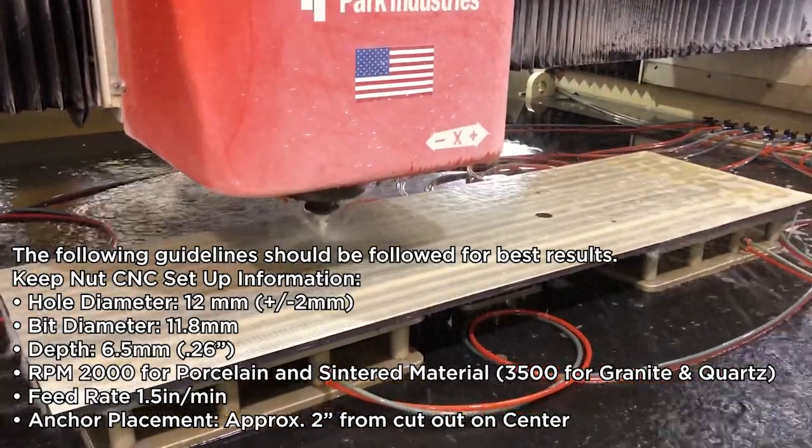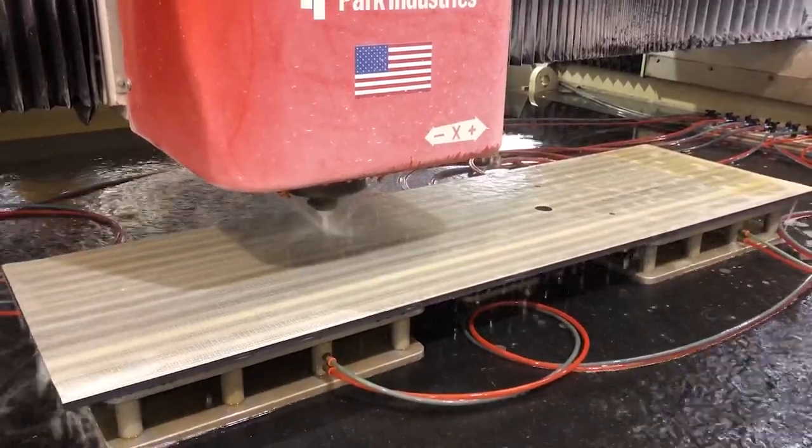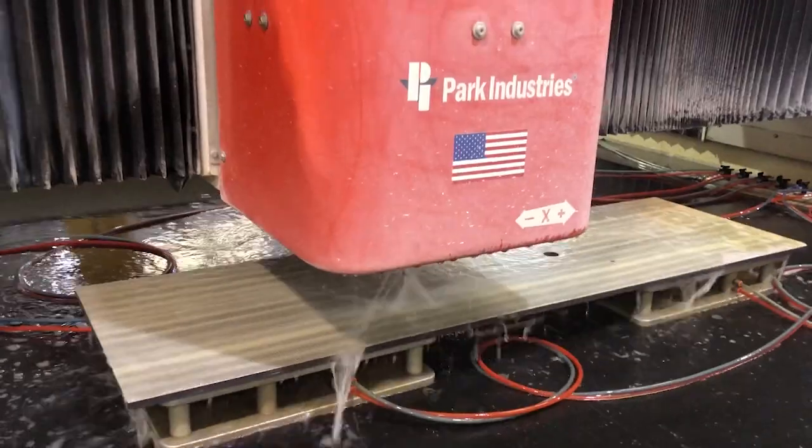Here you can see a CNC machine drilling straight, shallow holes into a 12mm porcelain countertop, with each hole taking just seconds to drill using the white drill bit designed for porcelain and sintered materials.